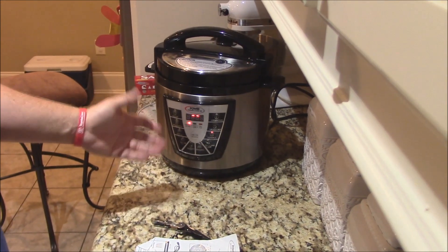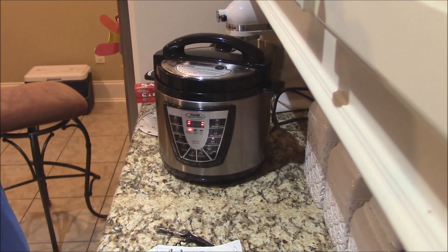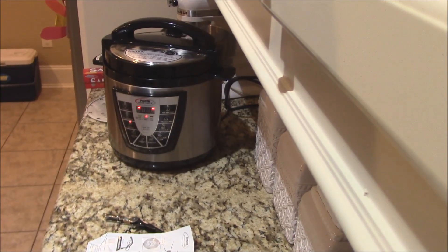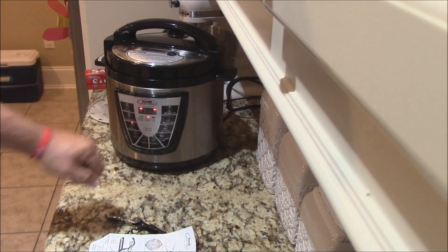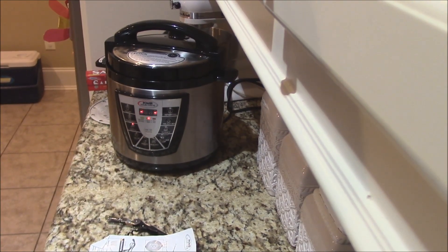I got the duck meat in this Power Pressure Cooker XL. This will cook it off and also make us some wonderful stock. But I apologize — I got that wrong. You want to do this on the stew button, because that chicken meat button, that's for searing. You're going to use the stew setting on this particular Power Pressure Cooker XL.